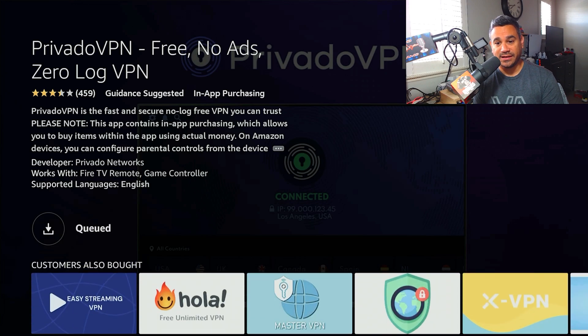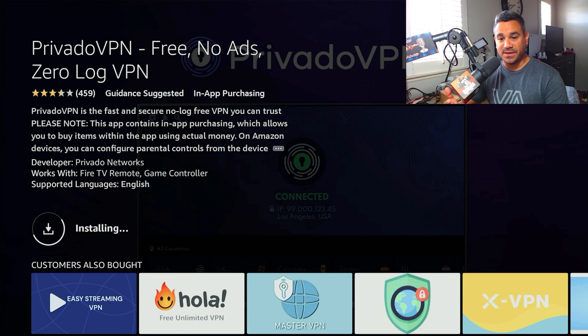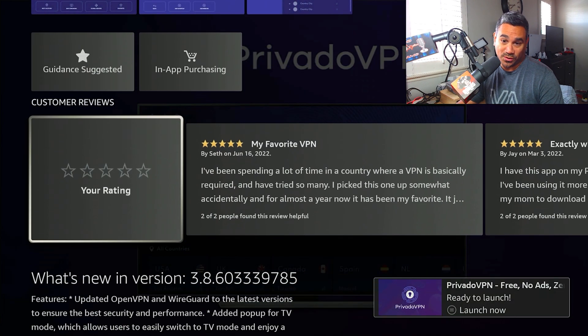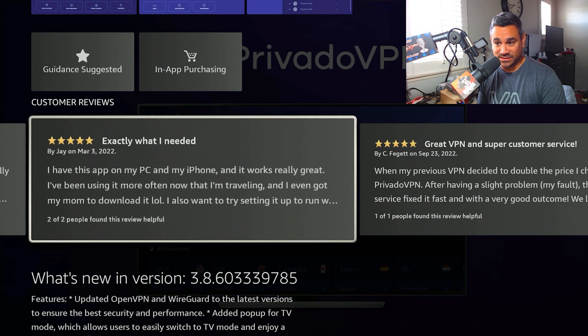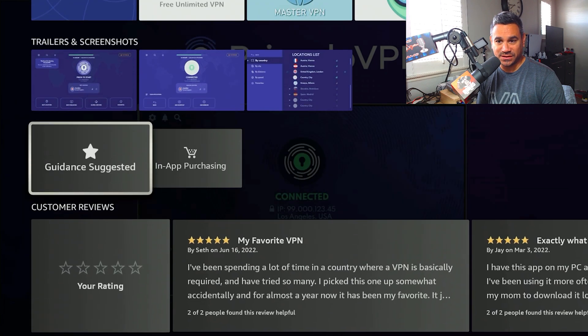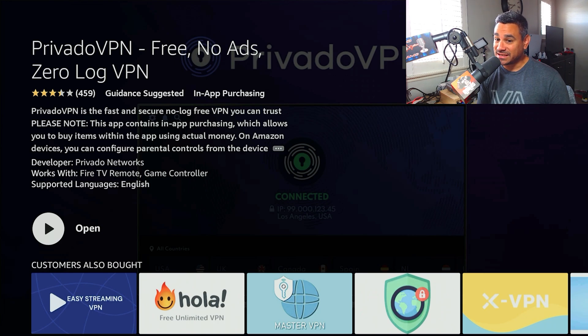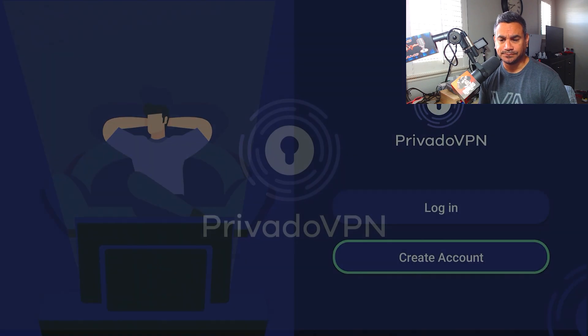Hit Download and it's going to start the queue. Some people don't know how to use a VPN to get a no-buffer experience — I'll break that down in a separate video. Looking at reviews: one says 'my favorite VPN, spent a lot of time in countries where a VPN is basically required and tried so many — picked this one by accident and for almost a year it's been my favorite.' Another says 'exactly what I need, great VPN.' One mentions the app keeps crashing and they had to sideload from Google. Make sure you're using the official one — anytime I've used it, it works great, and their support team is really good with communicating.